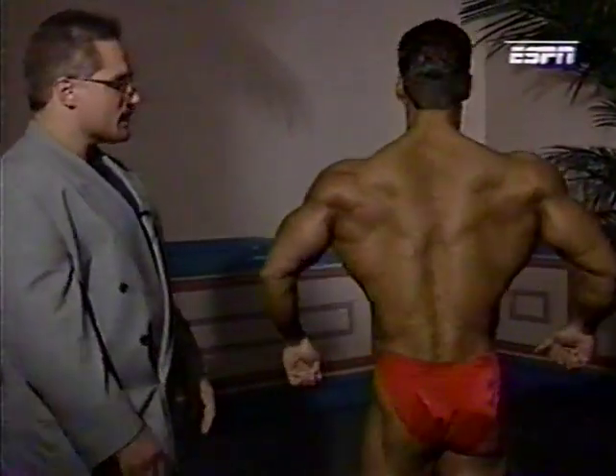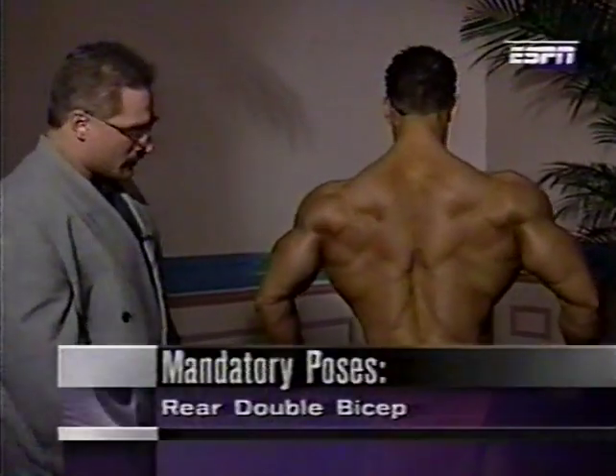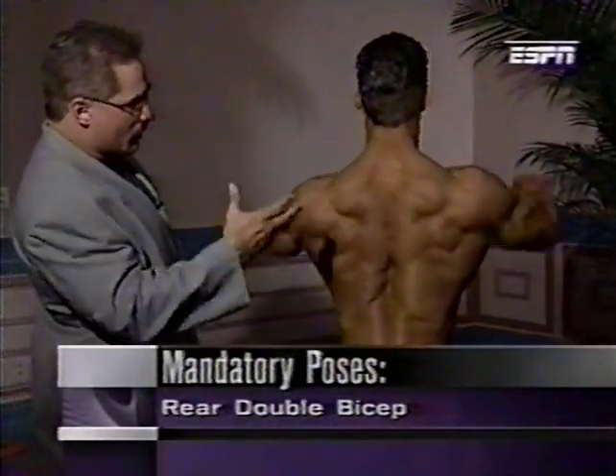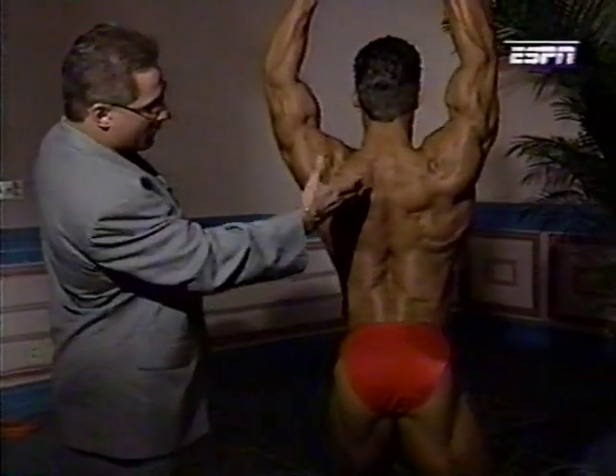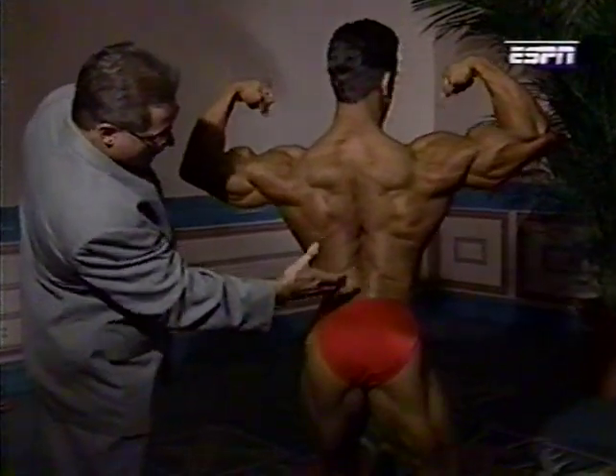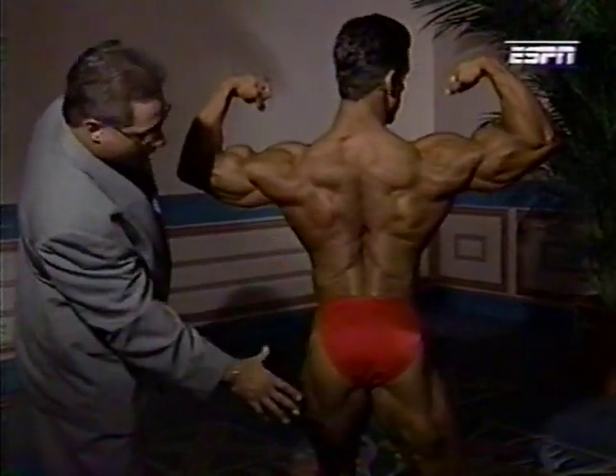Two rear shots. First, rear double bicep. Once again, designed to show off his shoulders and arms, but it brings the whole body into play — his trap development, delts, his biceps, upper back, erectors. Perfect package.